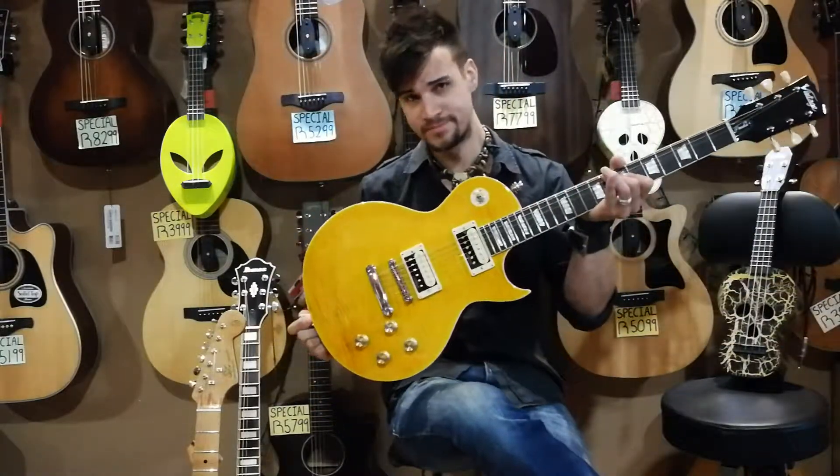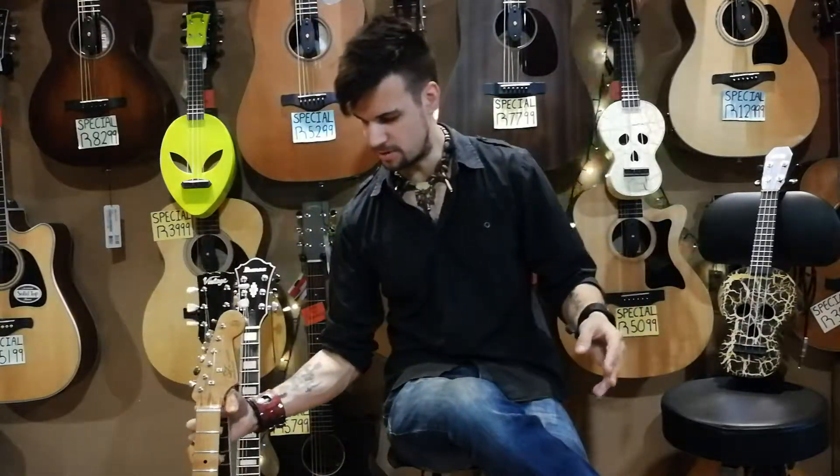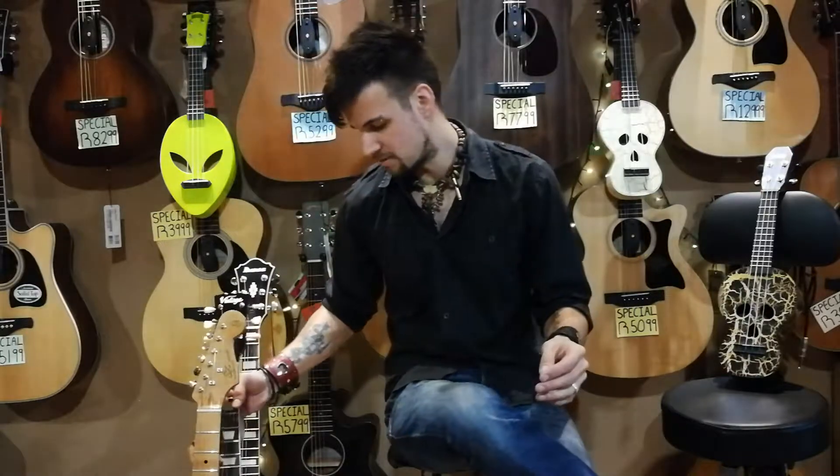So: Les Paul, Strat, Telecaster, super strats — the list is too long. Anyway, I'm just showing you these three so that you guys get an idea. Now, the difference between an electric and an acoustic, like I said, is an acoustic is hollow where an electric is solid — meaning no hollowness, just one chunk of wood.